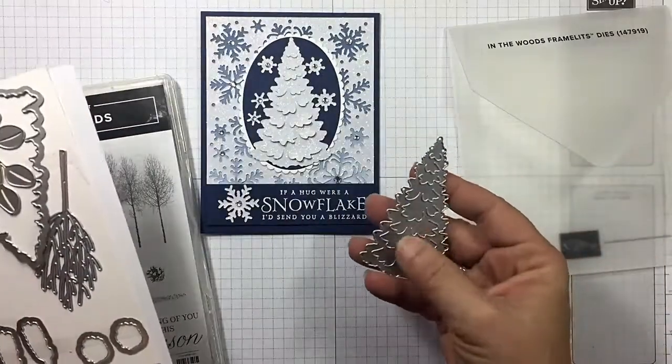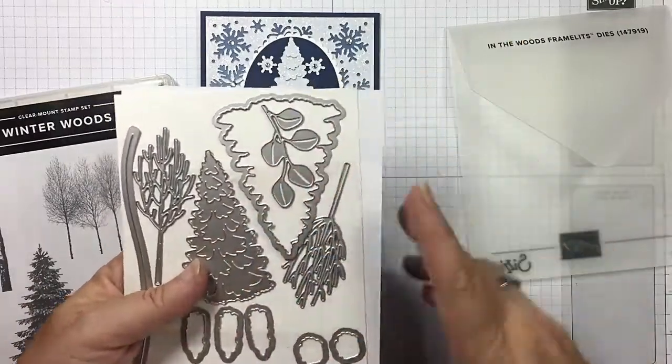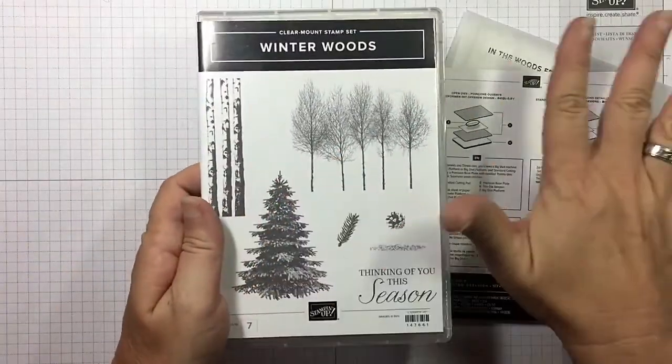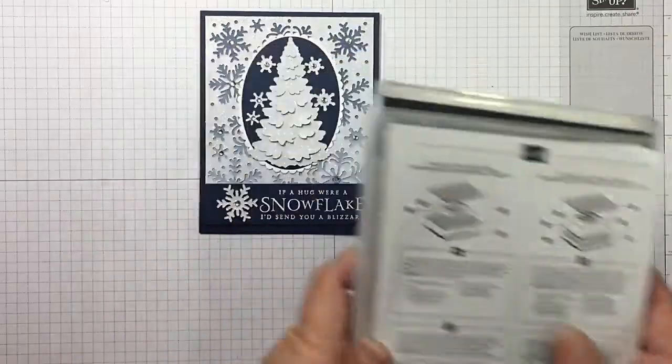We're also going to be using the big tree. I've gone ahead and cut it out of my glimmer paper. When you buy the In the Woods Framelet Dies, you're going to want to get the Winter Woods bundle — you can use it year round. Love it!